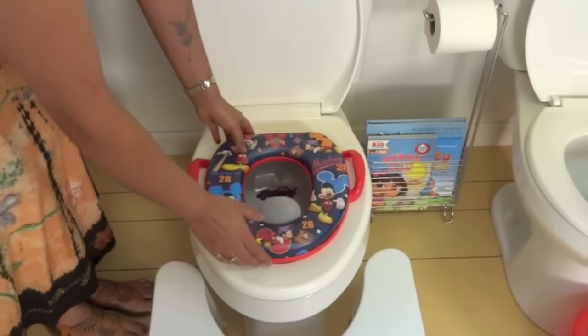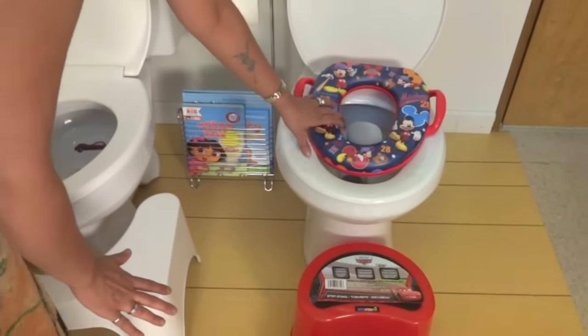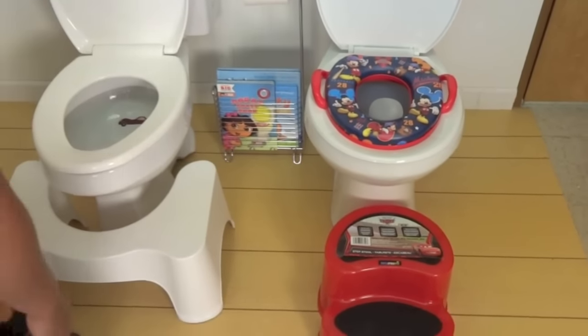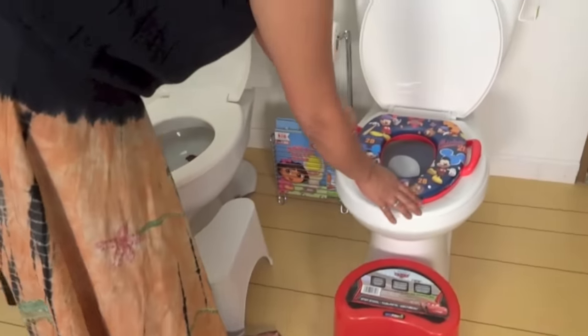I am going to move it onto a round toilet so you can see how it fits on there. It fits really nicely onto the round toilet seat. Your child is going to need a step stool to be able to get onto the toilet. We have a great selection of step stools — go online to see them.